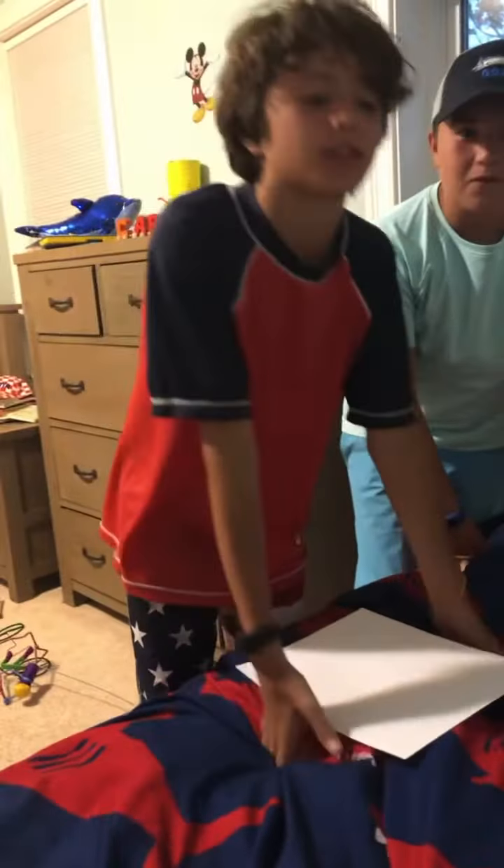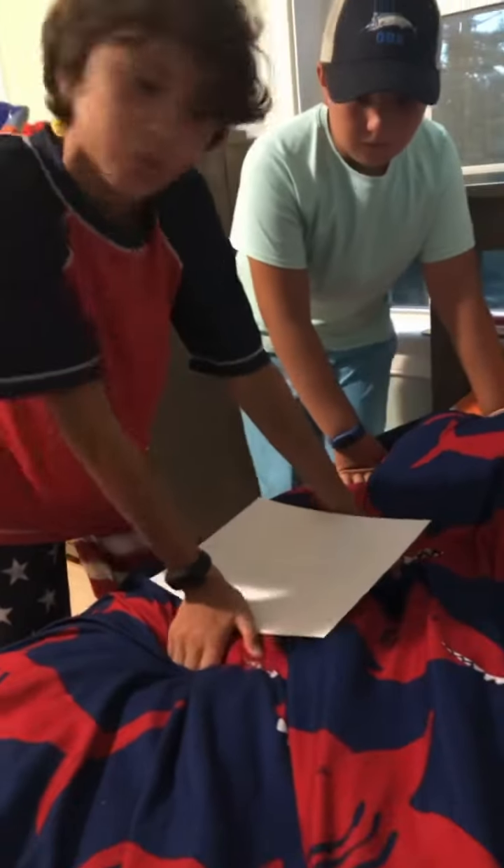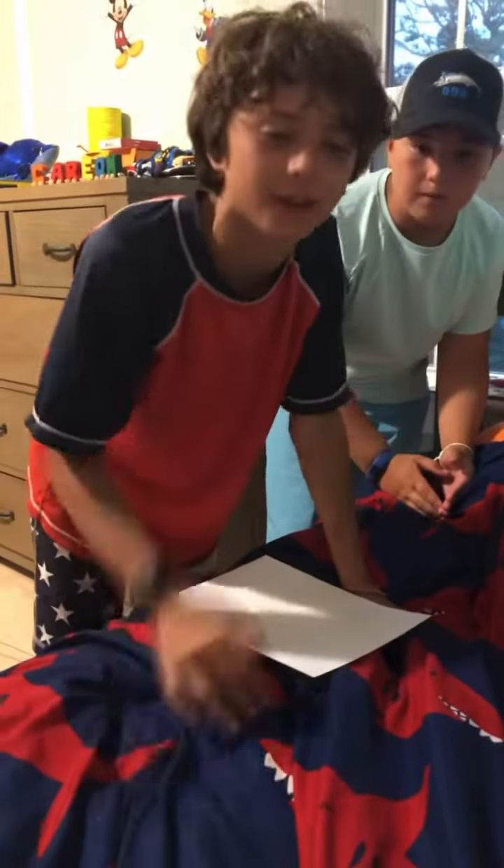I'm gonna teach you how to make an actual good paper airplane. I want to show you a bunch of very complicated steps that no one's gonna understand — because no one's gonna understand it.